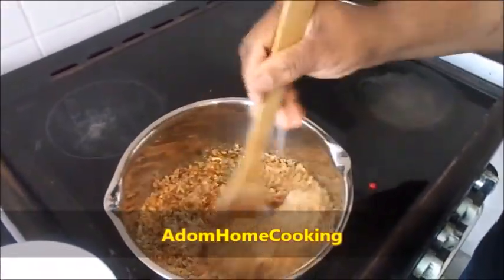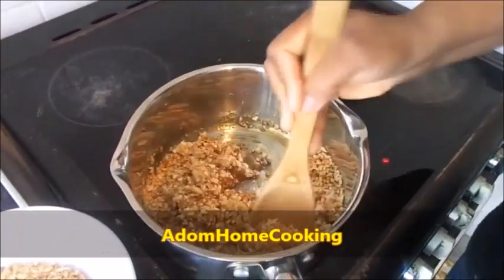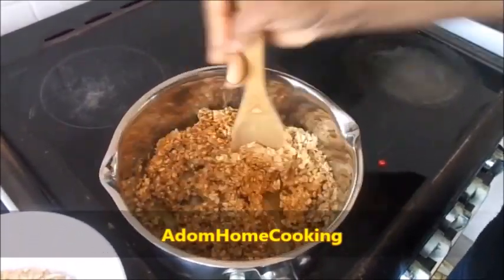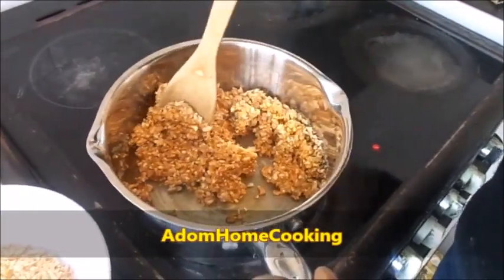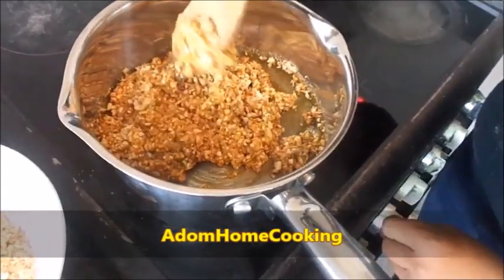I add the crushed peanuts a bit at a time because I don't measure, so I don't end up putting in too much. Stir it well, and now you can reduce your heat.